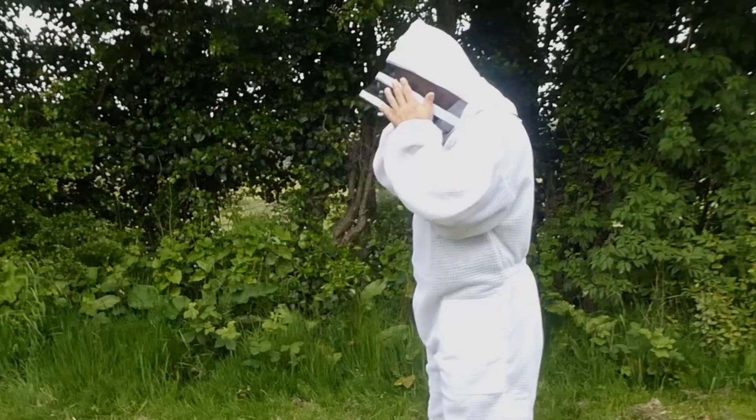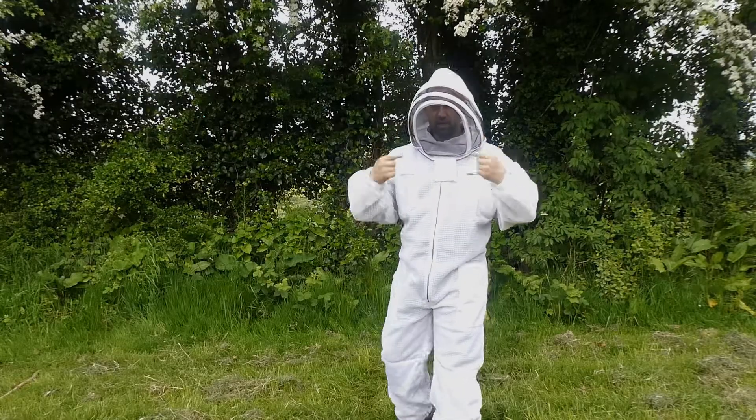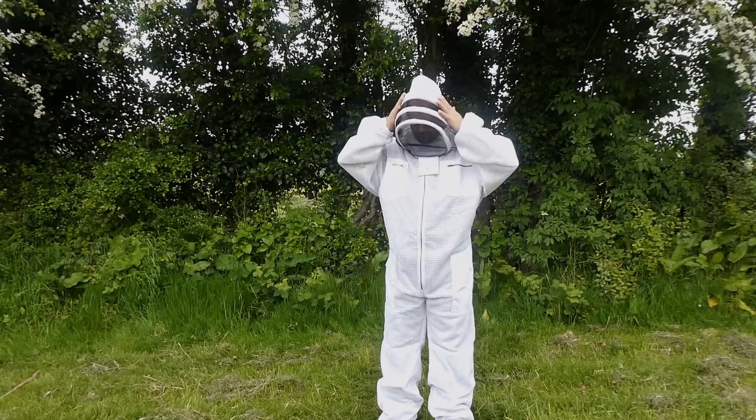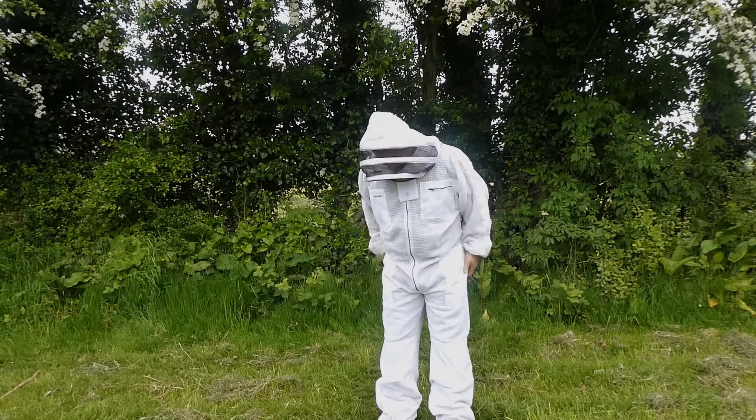As you can see I've got plenty of room here. My face is a long way set back in the hood so the bees are going to be here keeping off my nose. Nice and strong here. And that's the suit.